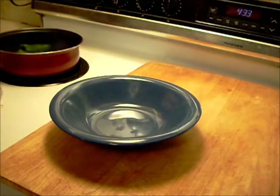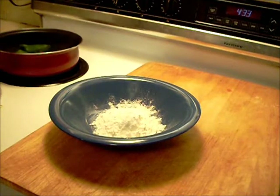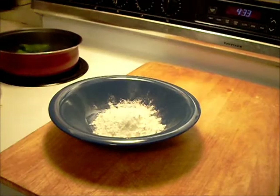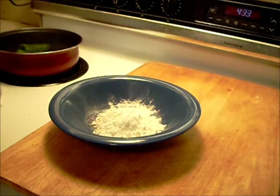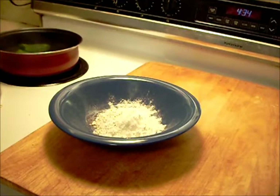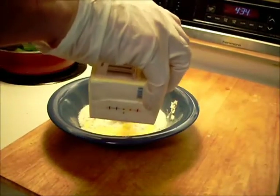Now I need to make the batter. Start out with a little bit of flour — probably that much. I can add more if I need to. Black pepper. Now whenever I work with anything hot, I always wear gloves. And we're going to add a little whole milk and a little bit of egg, which I always use out of a carton.